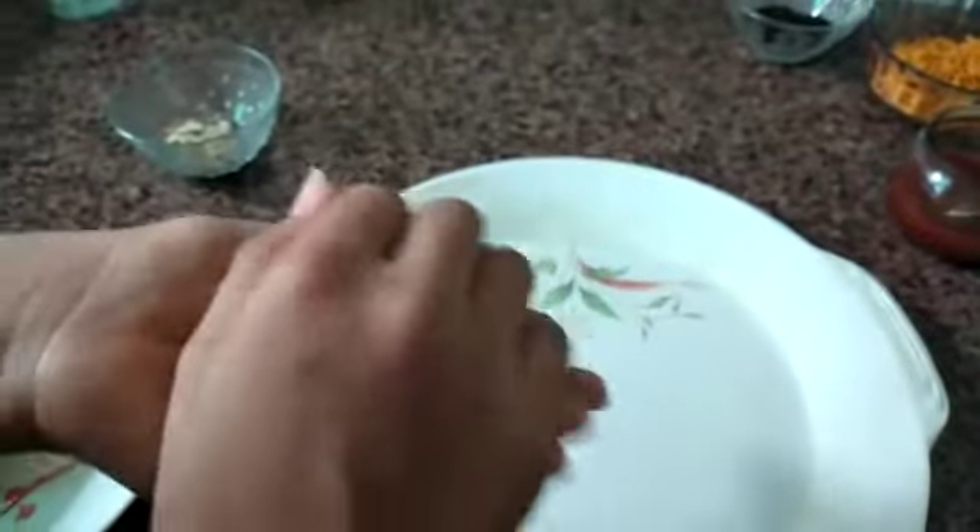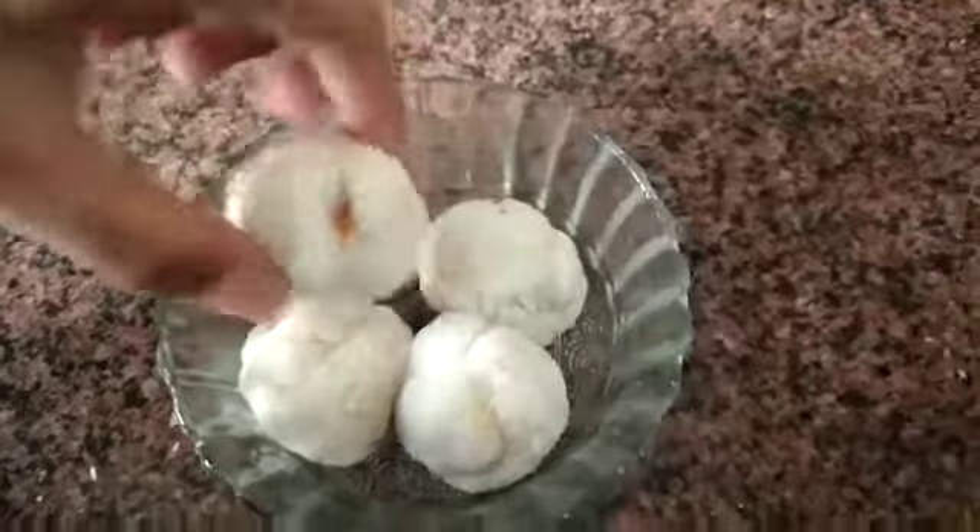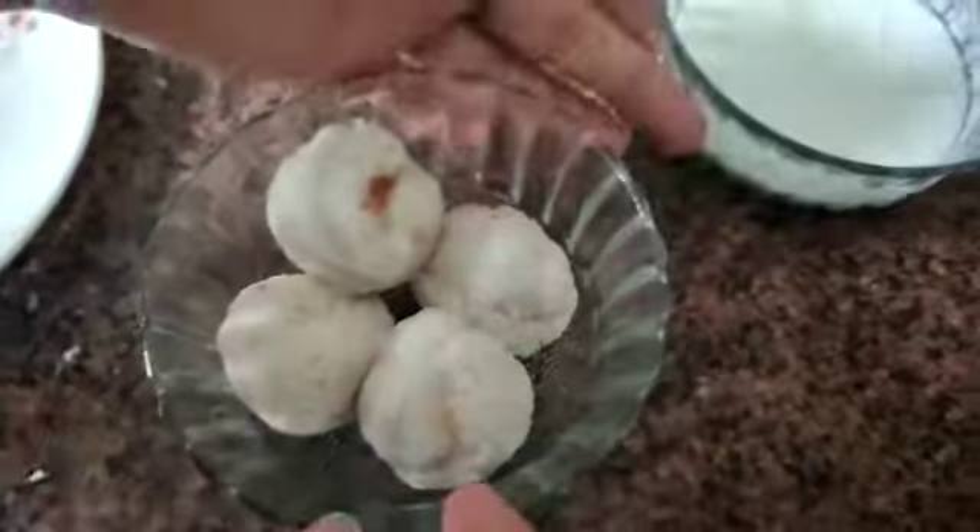I am putting almonds. Now roll it. I have folded it like this and I am dipping it in.